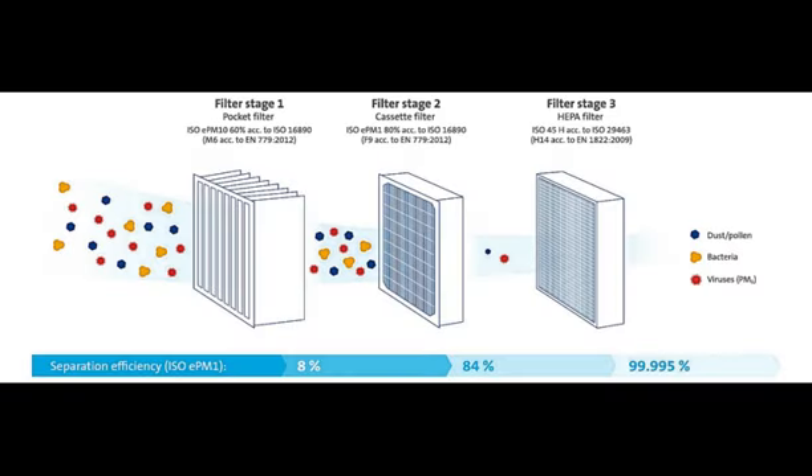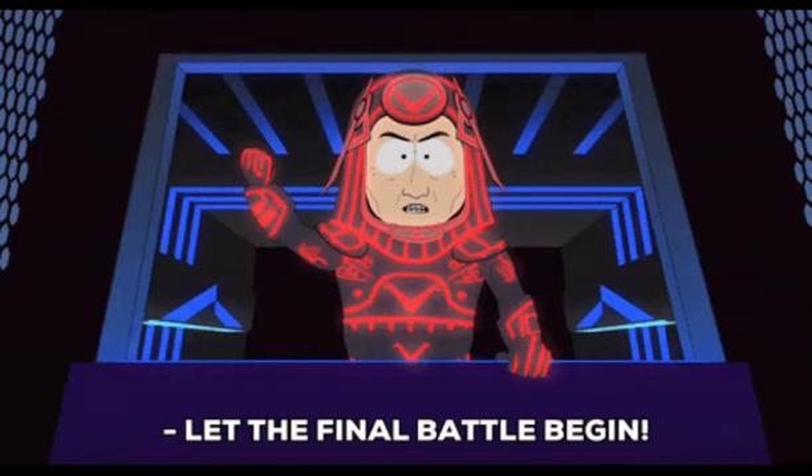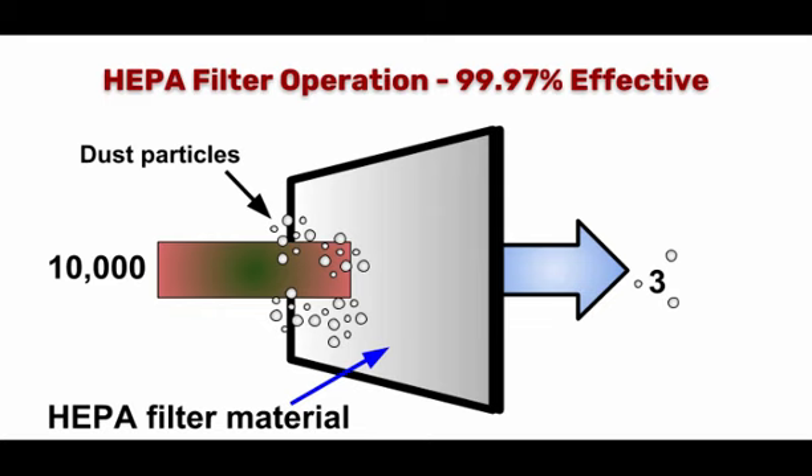In the second step, the HEPA filter filters the next set of size range, which is between 0.3 to 1 microns — the size of bacteria and viruses like COVID-19. We then arrive at the last step, when the filter captures particles smaller than 0.3 microns by the process known as diffusion.